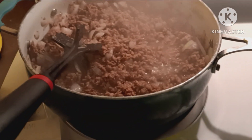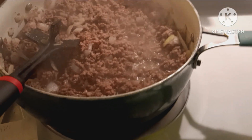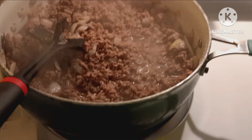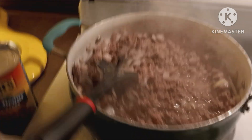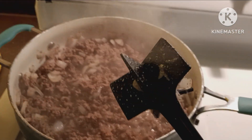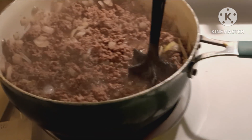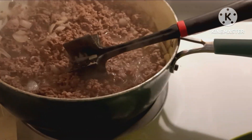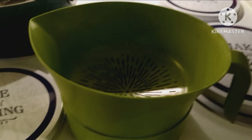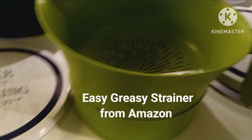We cook ground beef for a lot of things — chili, enchiladas, casseroles, tacos, spaghetti, all kinds of things. So if you don't have one of these meat choppers, go to Dollar Tree and get one. You chop the meat up with it like that. I love it — I don't like to get big hunks of meat. And then this strainer tool was pretty expensive for me, but I love it. I'm glad I bought it.